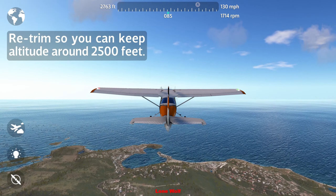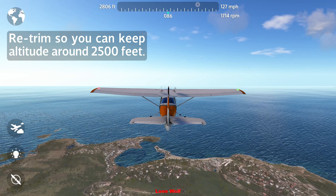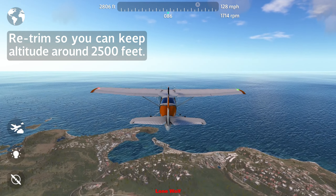There it is. See how the nose starts to lower as we lose speed — that means you're gonna need to retrim the airplane. Adjust trim so you can keep altitude around 2500 feet. Let's go.